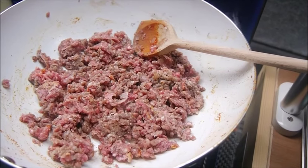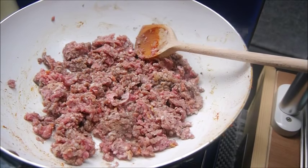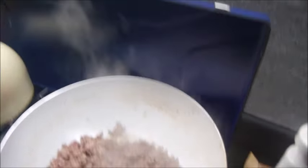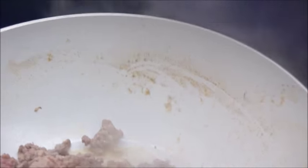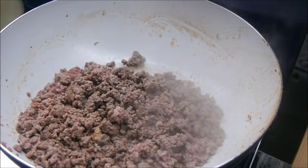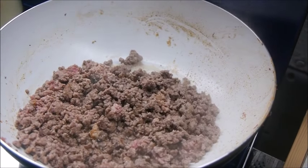We've added the mince. We'll let that cook down to remove all the water content until it starts going brown and caramelising and it stops sizzling. Can you see the water content and hear the sizzle? I want to cook that out. That's when the mince will start to smell like beef — that horrible yucky smell. Nice crispy bits as well.